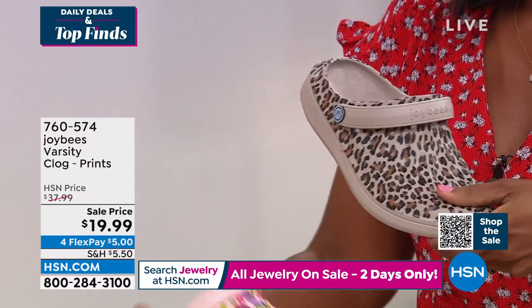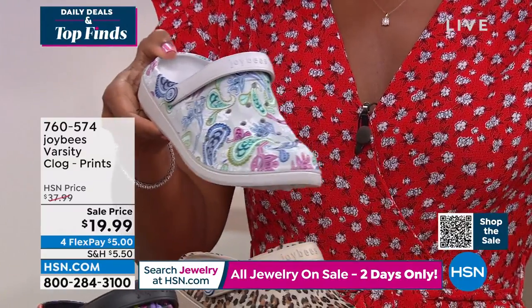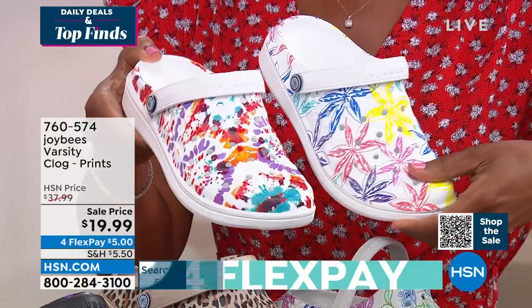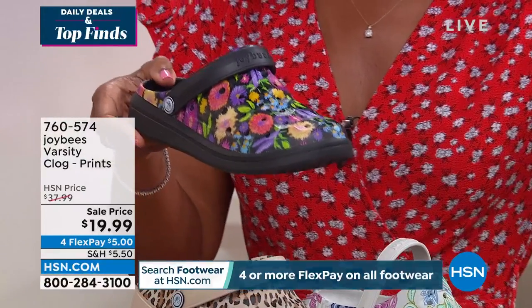For sizing, whole sizes only, so you're going to want to size up. I'm an 8½, so I wear the 9. My mom's a size 9 and she wears the 9, so it's kind of perfect. I can pick one up for myself and send her one as a gift and she loves them. She wears them all the time because she feels supported and safe, and she suffers from bunion and foot problems and feels really comfortable in the Varsity Clog.